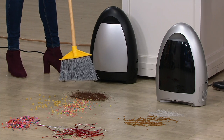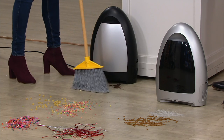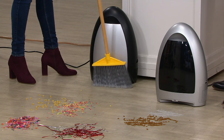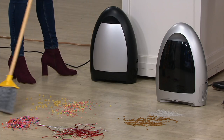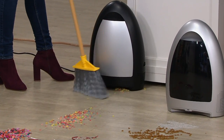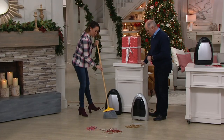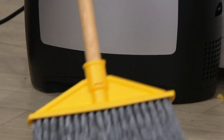All you do is sweep up to it. An infrared eye knows you're there and it starts that powerful thousand-watt cyclonic motor. So it could be the coffee grounds that get spilled, the dirt that you track in, the pasta from the night before that the kids spilled, the cereal — everything. It doesn't matter, as long as it's about no bigger than the size of a quarter.